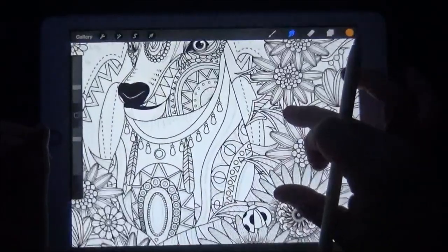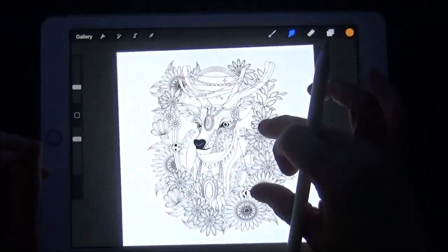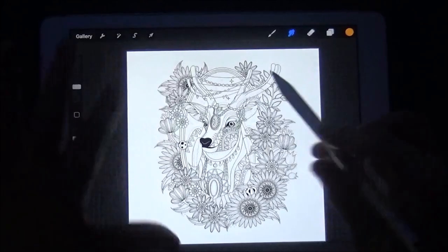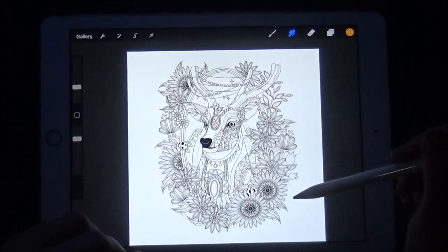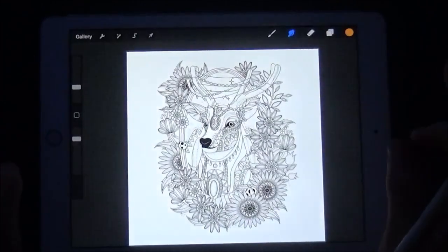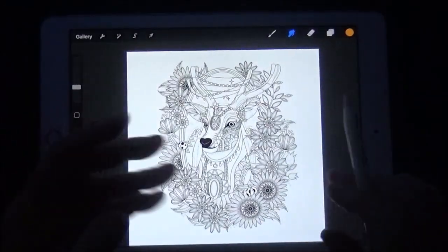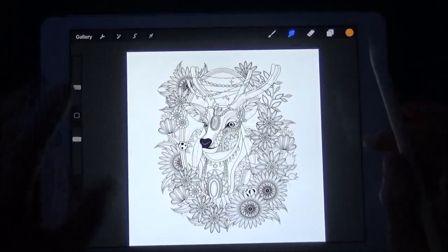I like it because I can enlarge it so I can see what I'm doing with my eyes. When I make coloring pages for you guys, I make them in a square so that you can either print it out to color with color pencils, or use the Procreate app if you want to figure out your colors first — maybe try different colors on the app before going to your color pencils.